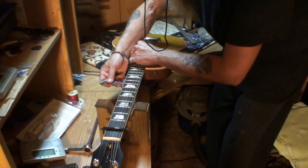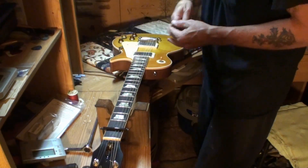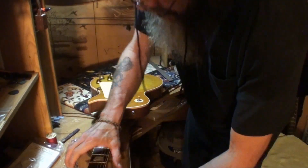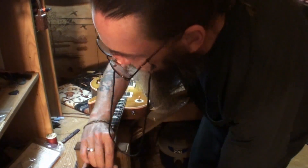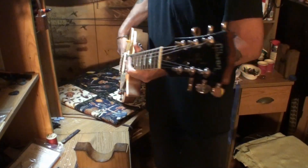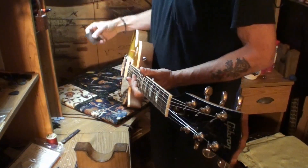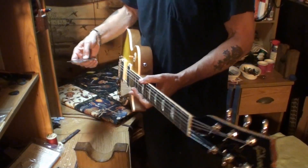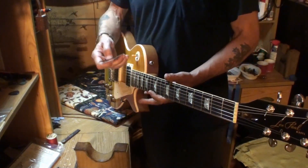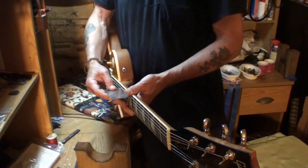Let's check the string action again. We should be getting very close to the ballpark now. This is not the final setup — just getting in the ballpark. We've still got to take all this off, take that 4th string saddle out and see why it's sticking up so high. Measurements: 4/64ths low E 12th fret, 4/64ths low E 15th fret, 3/64ths high E 15th fret, 3/64ths high E 12th fret. There we are.